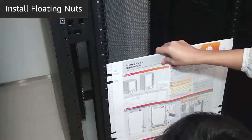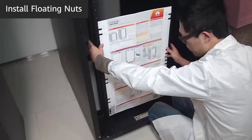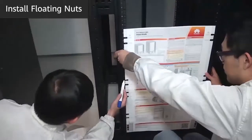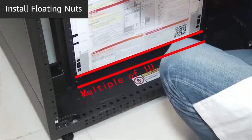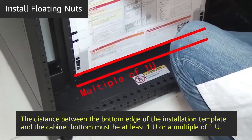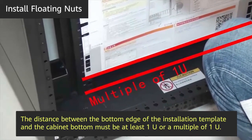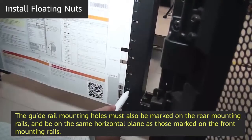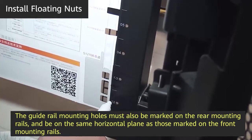Attach the installation template to the front mounting rails and mark mounting holes for all floating nuts and guide rails. When marking mounting holes, maintain the distance between the bottom edge of the installation template and the cabinet bottom. This distance must be at least one U or a multiple of one U. The guide rail mounting holes must also be marked on the rear mounting rails and be on the same horizontal plane as those marked on the front mounting rails.